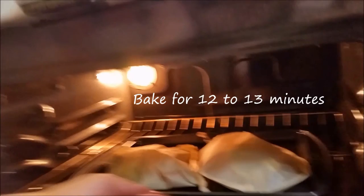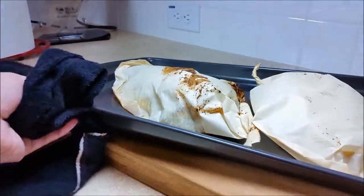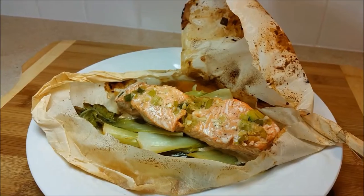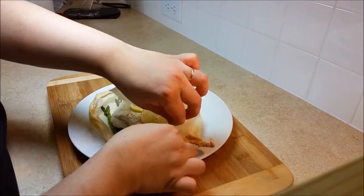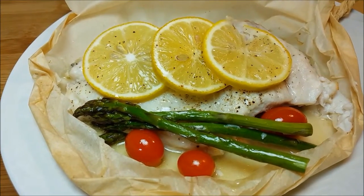Place the fish in the oven and bake for 12 to 13 minutes. Once they're done, I'll show you how to open the pouches. Here we have our salmon with baby bok choy, and here is the flounder with lemon, tomato, and asparagus. Voilà — fish en papillote! I hope you give it a try, enjoy it, and thanks for watching.